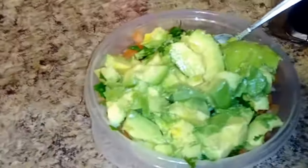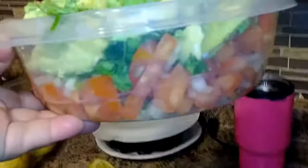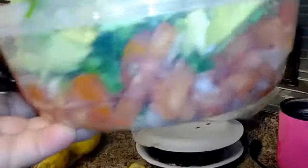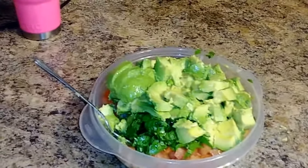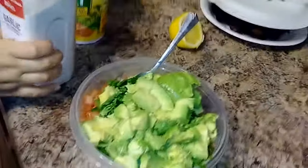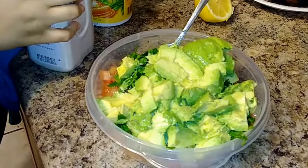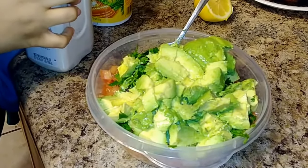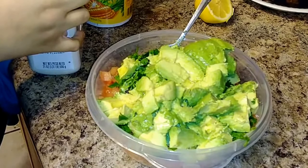She only used one half lemon in there. This is her pico — she has her avocado, her tomatoes, a good amount of servings in that bowl. And this is something that takes not even 15 minutes to make, depending on how fast you are at cutting everything.